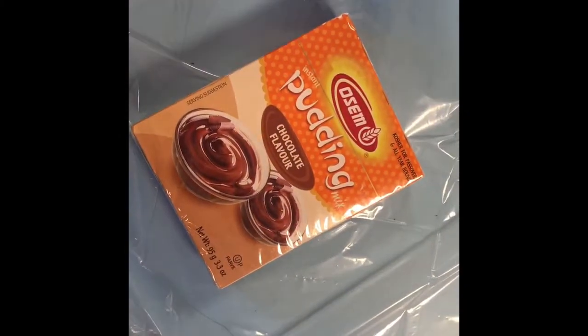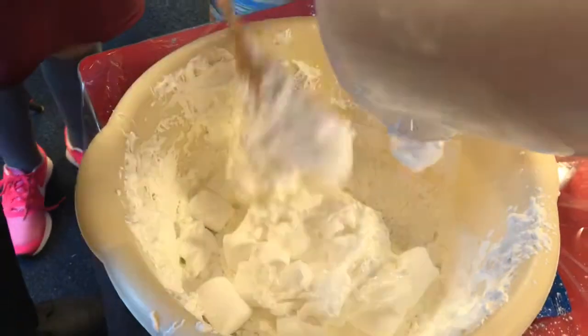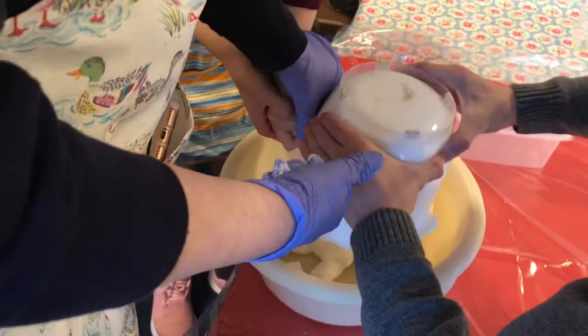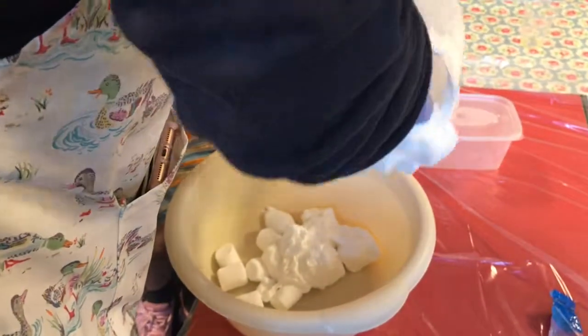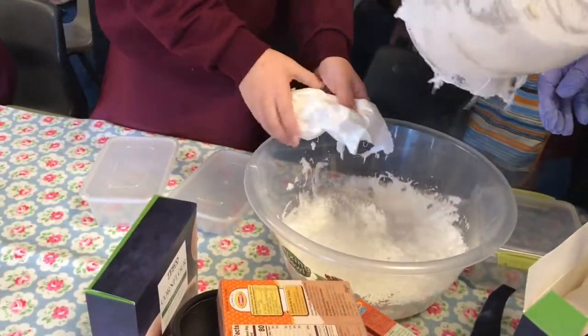Stirring in between until melted. Add the water and give it a really good mix — this is the fun part. Then add your melted marshmallows and mix again until you are ready to get your slime going.